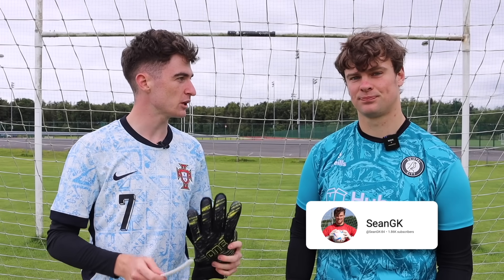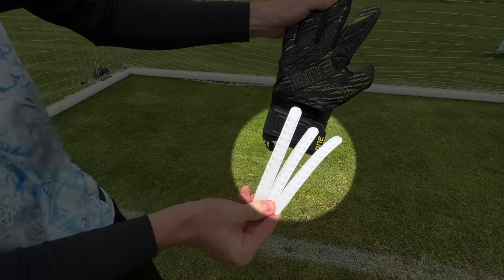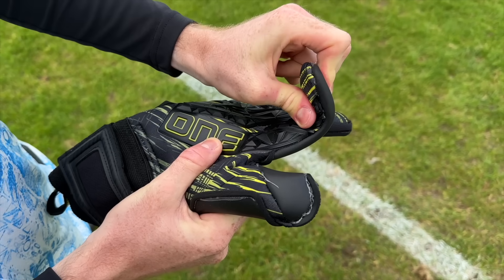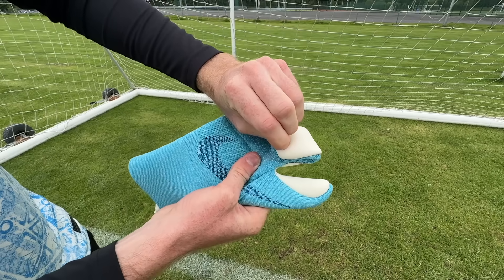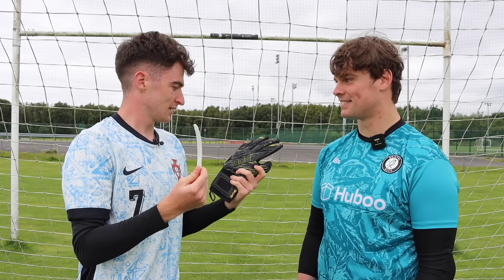Alright Sean, so the first goalkeeper hack we're testing out today are finger saves. Finger saves are plastic spines that fit inside goalkeeper gloves that apparently give keepers more protection and strength compared to regular gloves. I've never really used them so I'll give them a try. Let's test them out.